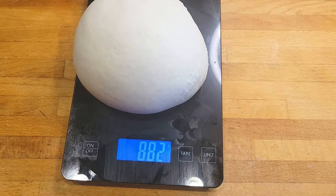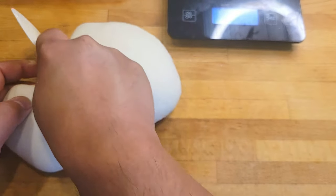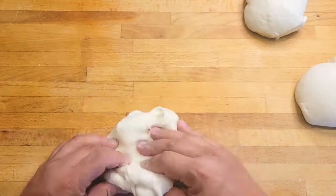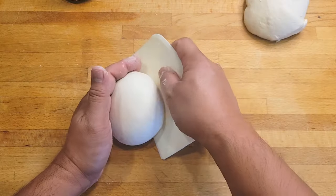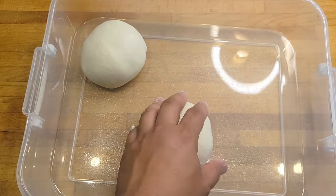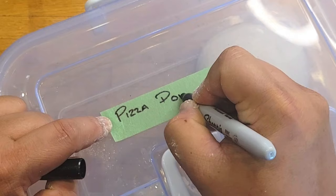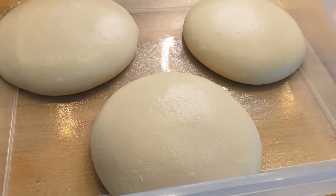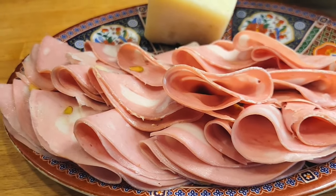If you want even dough balls, measure the whole thing and divide by three. This is gonna let me be able to either make 14-inch pizzas or a really nice size panozzo. Once the dough is all portioned out, it's time to ball them up. Do not add flour — let the workbench create surface tension so you get a nice tight skin. I'm gonna place these dough balls into a lightly greased container and into the refrigerator for at least 24 hours. That's where the magic happens: the gluten will fully develop and the dough will create a really nice flavor.